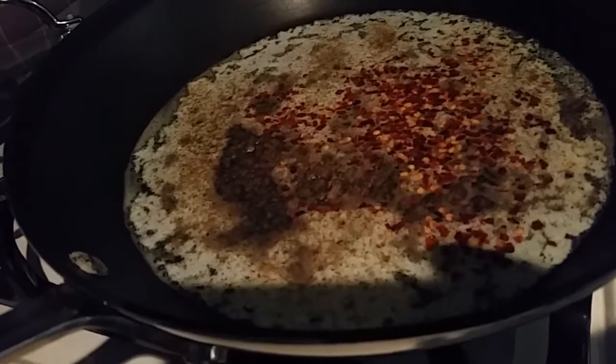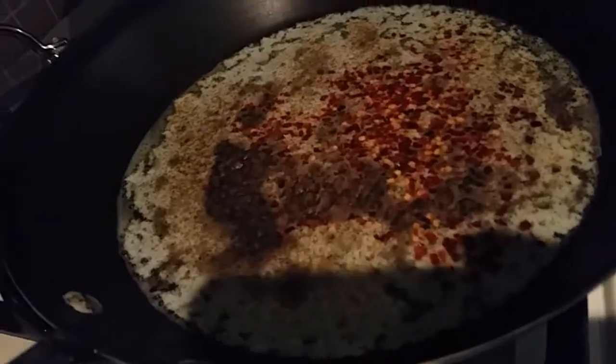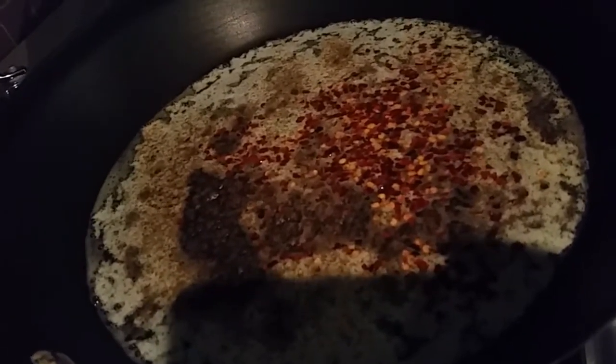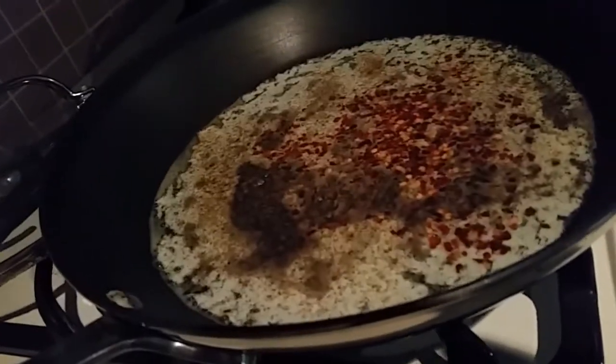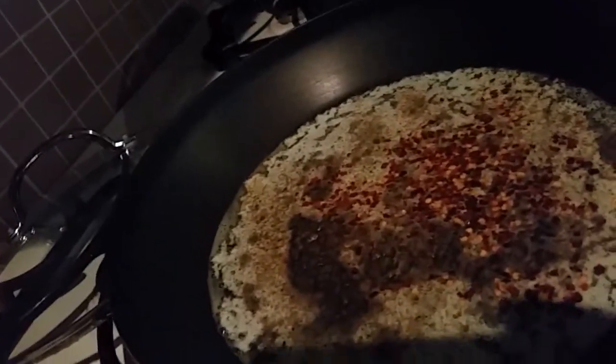I have eight ounces of Kerry Gold butter and the rest of the seasonings are going to be to taste — seasoned salt, crushed red pepper, liquid aminos, and I'll also be adding mint garlic. And if you can find a barbecue seasoning that does not have sugar, use that.